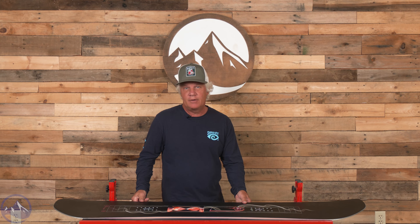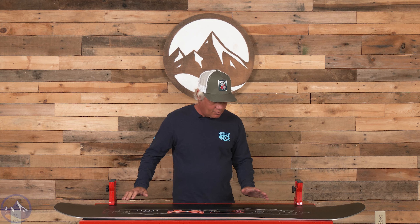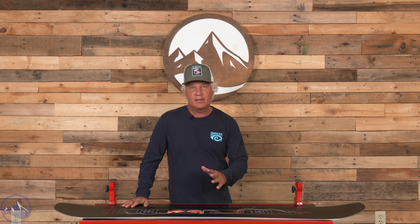Matt gave it an overall rating of a nine, and Andy rode it and gave it an overall rating of a seven in this 157 length. Ride says it's a directional twin with a slight setback stance.